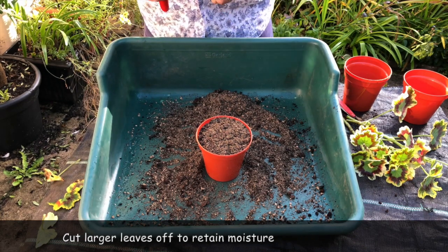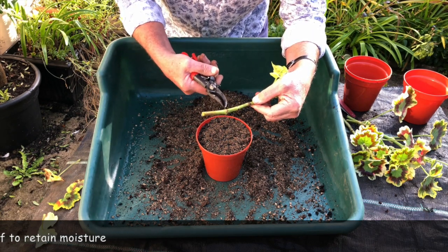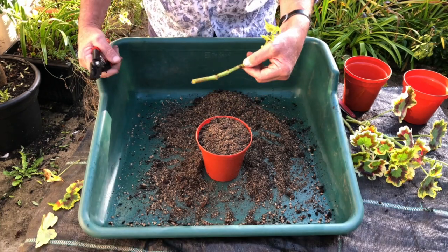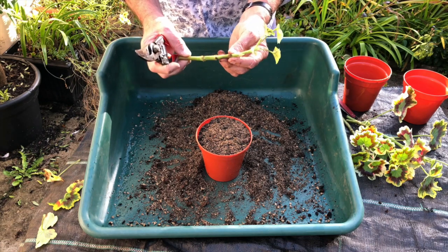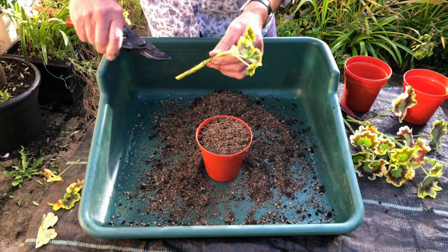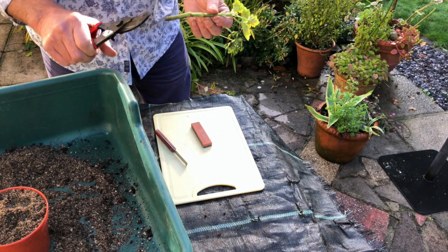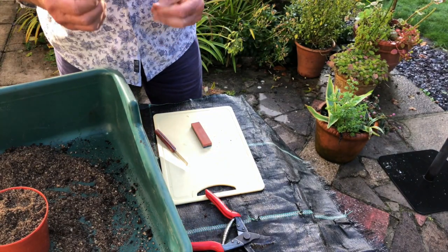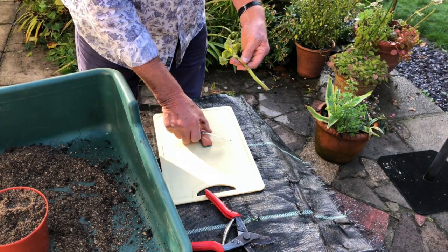Now it's important to cut below a node. A node — these are the points along the stem where the leaves came off. Where the leaves came off there's a concentration of the cambium, the important part of the plant which actually produces roots. So what we're going to do is cut this just below a node so that we'll have a higher concentration of cambium, because that's where the junction was. We used secateurs for the initial cut — these are quite sharp, I keep them very sharp — that gave quite a clean cut. But when we come to putting the cutting into the compost we want it to heal very quickly, and the cleaner the cut the better it will heal.